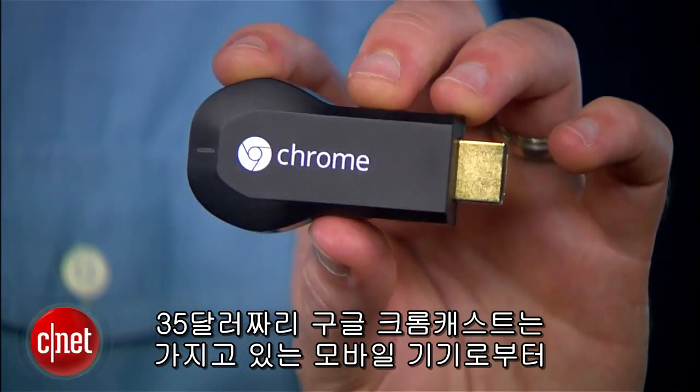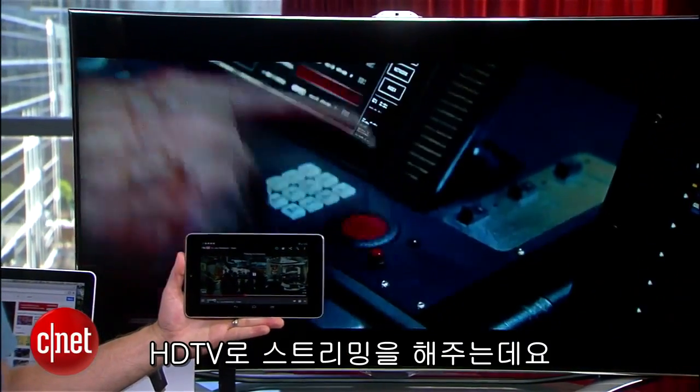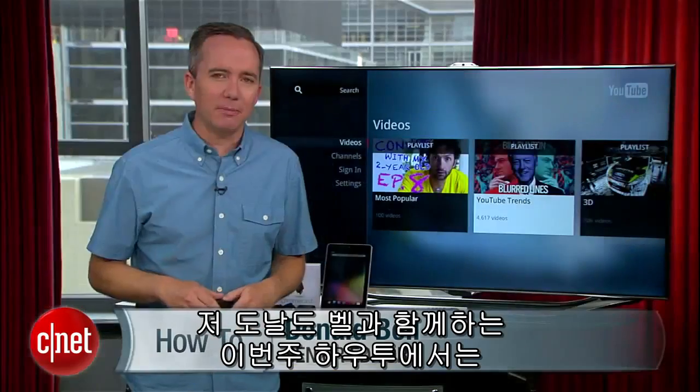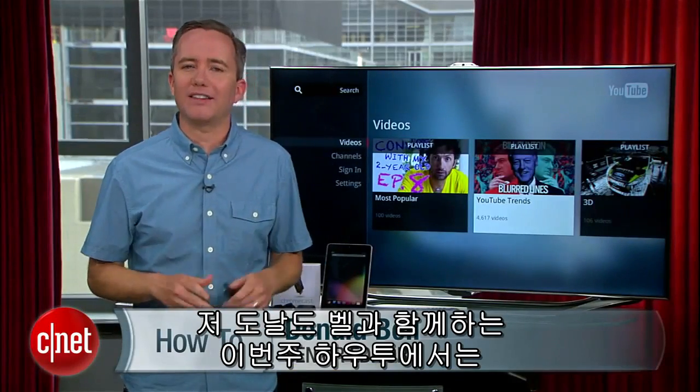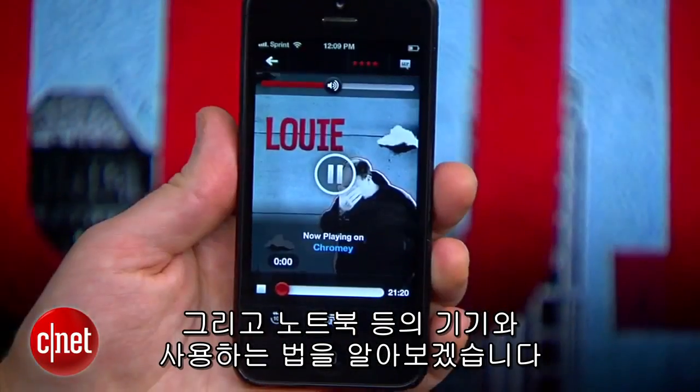Google's $35 Chromecast gives us a new, affordable way to stream media from any of our mobile devices to any HDTV. I'm Donald Bell, and in this how-to I'm going to show you how to set this up and make it work with a number of different devices, including an Android tablet, iPhone, or laptop.